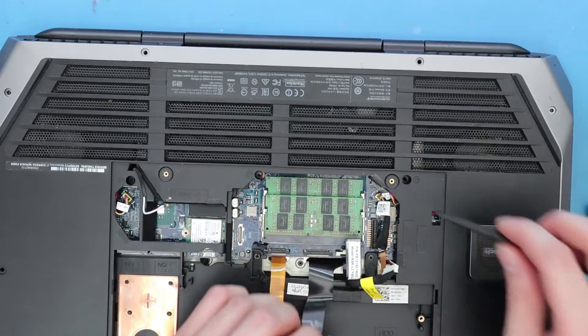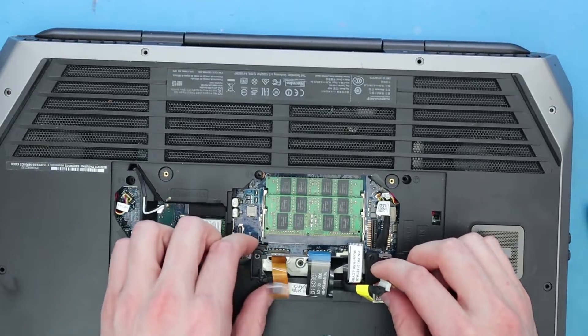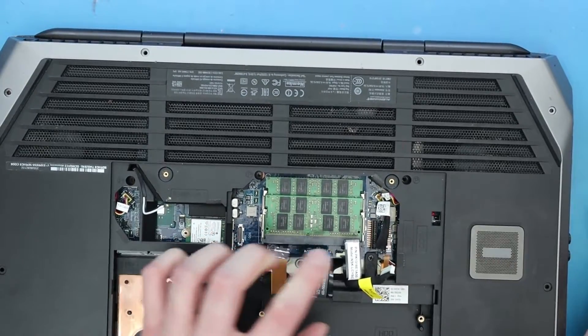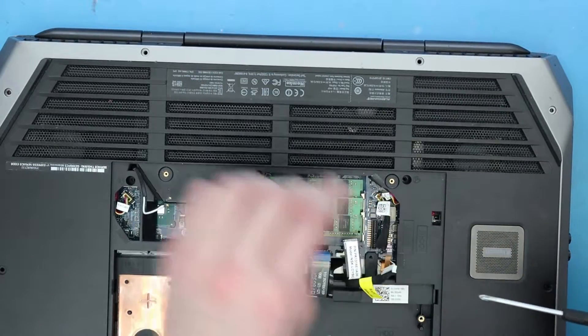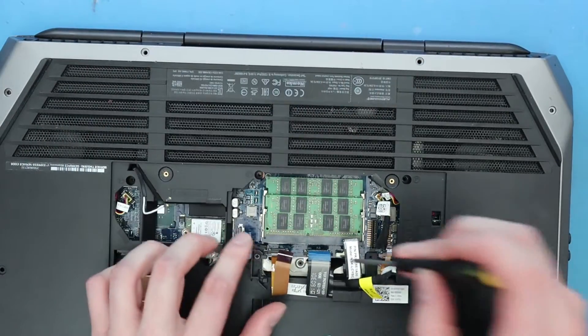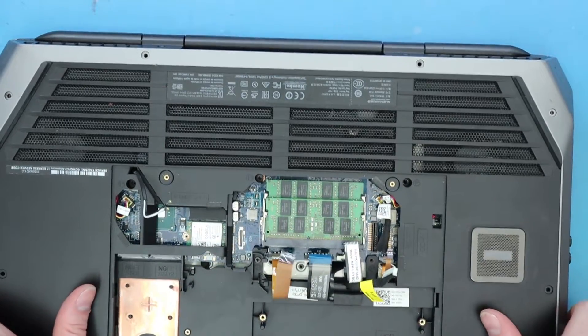Okay, so I want to see all the connections up. I don't believe we need to do the DC jack one — I'm going to leave that one down. I don't think we need to do it. I think this is loose enough. So we're going to leave the DC jack one down and I think we can just open it from the top. Let's just do that.